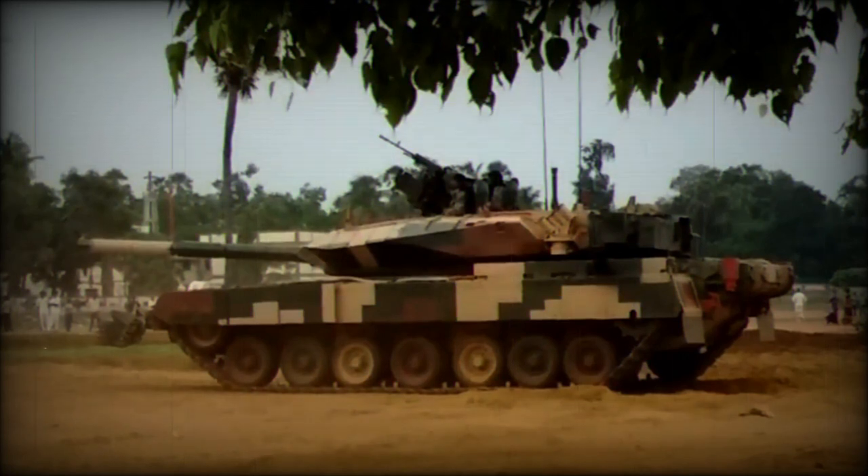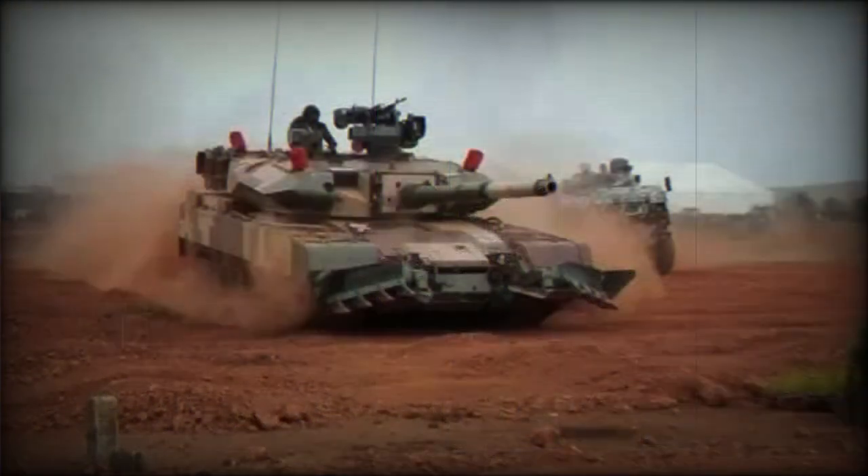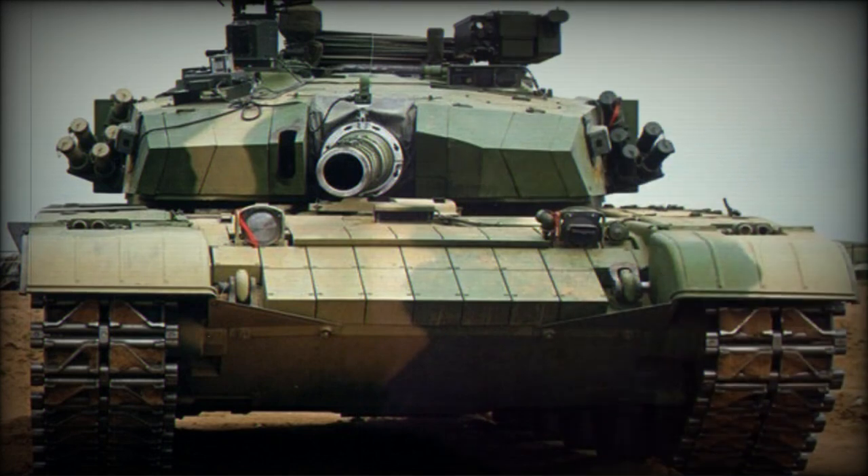The Arjun Mk.1A has many features of the Arjun Mk.2, such as an add-on armor kit, improved firepower, and a remotely controlled weapon station. The Arjun Mk.2 has some design similarities with the German Leopard 2A5 main battle tank. It is claimed that this new Indian tank weighs a whopping 68 tonnes, which would make it the heaviest tank in the world — even heavier than the American M1A2 Abrams or the British Challenger 2.